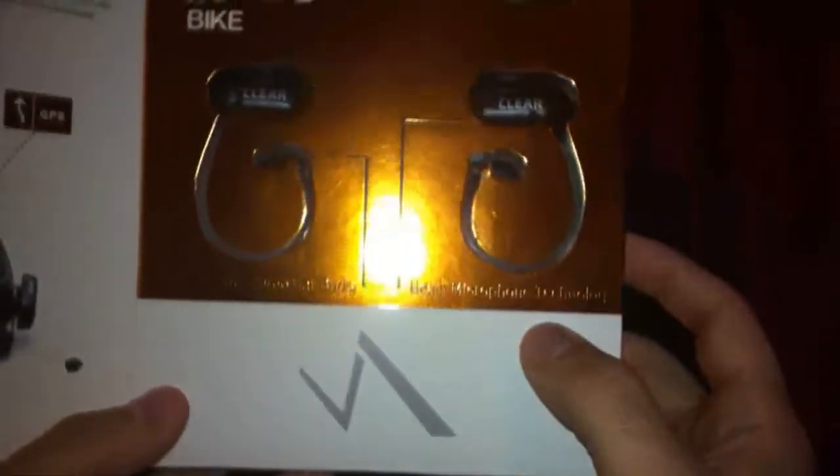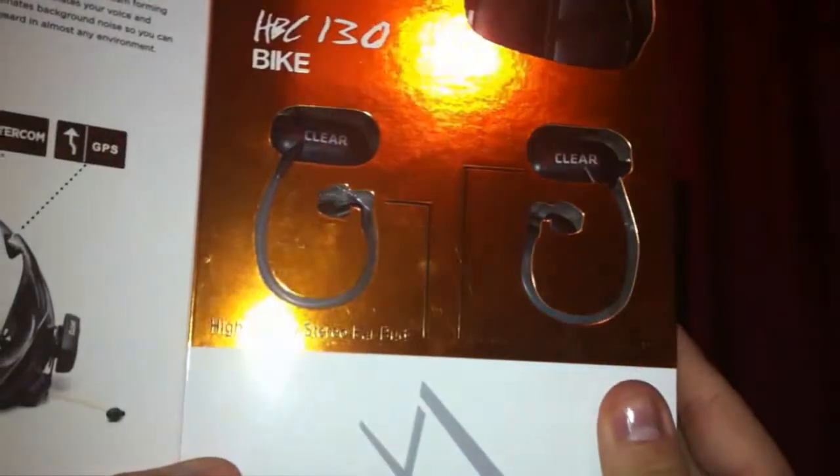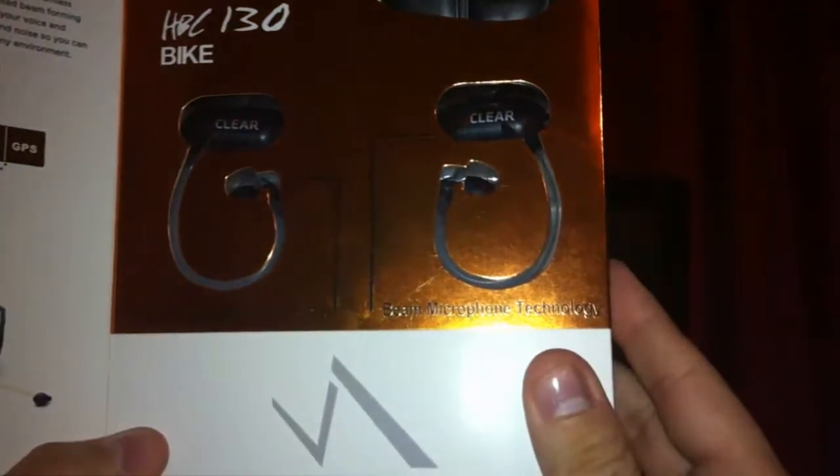My first impressions of this device: first of all, it's meant for a bike helmet. If you're into biking, if you're into skateboarding and you use a helmet — it is important to be protected. I'm a biker.